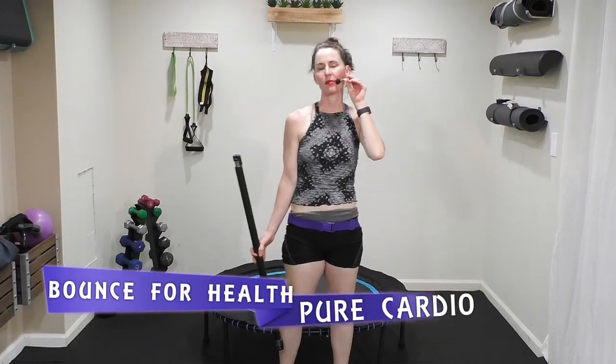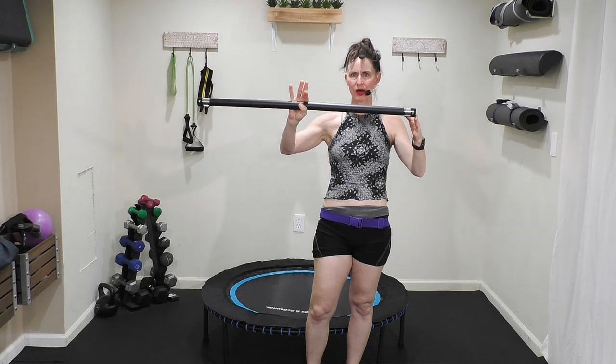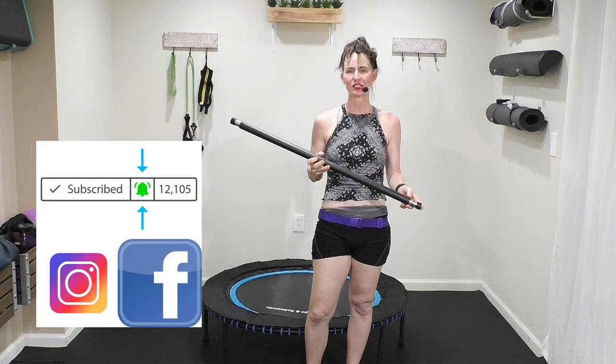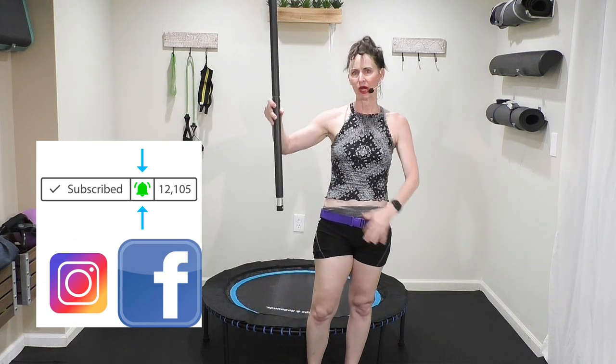Welcome to video number three in the Bounce for Health rebounder series. I am using a Leaps and Rebounds bungee-style rebounder — if you'd like to see how much it is or order one, look in the description below and get 10% off. In today's workout it is pure cardio. You're going to want a set of one, two, or three pound hand weights and a bar — it could be a wood dowel rod, make sure there are no splinters. Have your light weights, your bar, and your rebounder ready to go, and water.